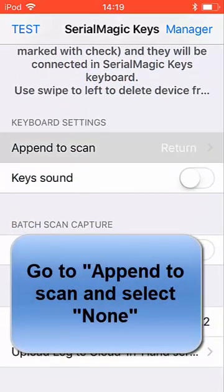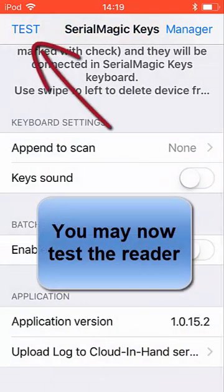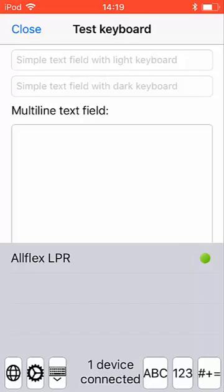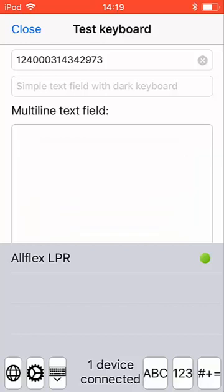Go into the Append to Scan and select None, which is important so there is no return after a number is read. You may now go into the Test mode and use your reader — you can see it's connected with the green dot. Scan a tag in the window to verify it works.